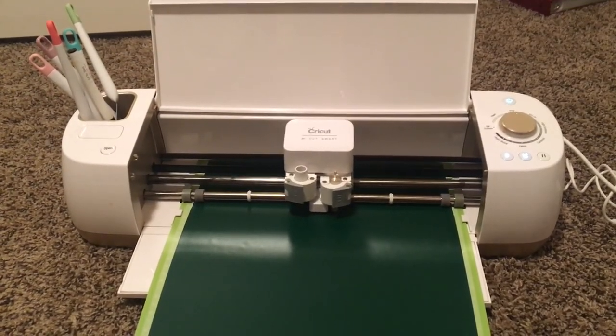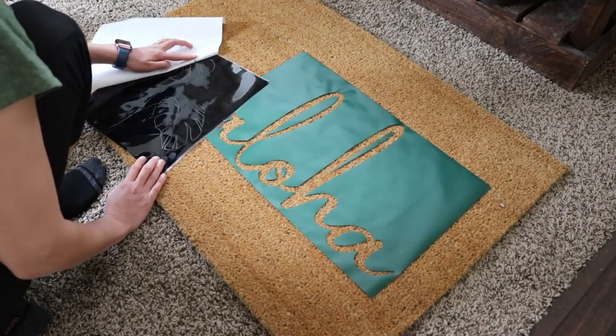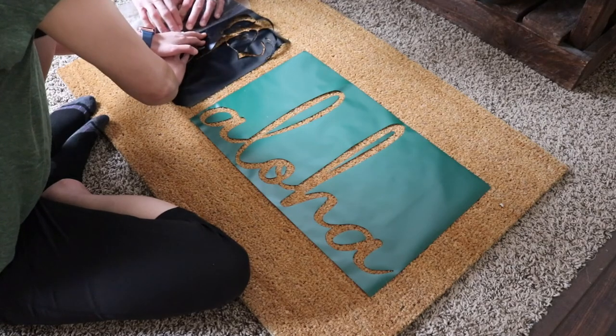There are a couple ways you can do this mat. I decided to go the Cricut way, so I cut out my template on the Cricut and then I used transfer tape to put it onto the mat.